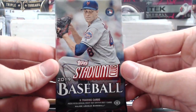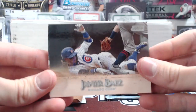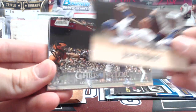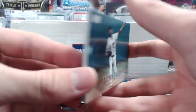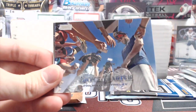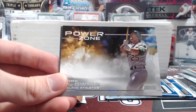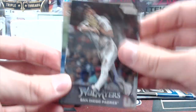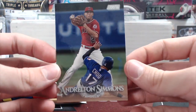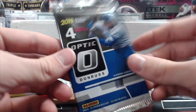Next up, we'll open up the 19 Stadium Club. We've opened quite a bit of this stuff in our random packs throughout the year — one of the cooler looking products, definitely a good-looking and very fun product. I actually kind of like the mix of packs — you get some Panini packs, some chrome-y looking things, some more regular stuff. Definitely a nice variety. Will Myers and an Andrelton Simmons. I just love the look of Stadium Club — they're sweet.